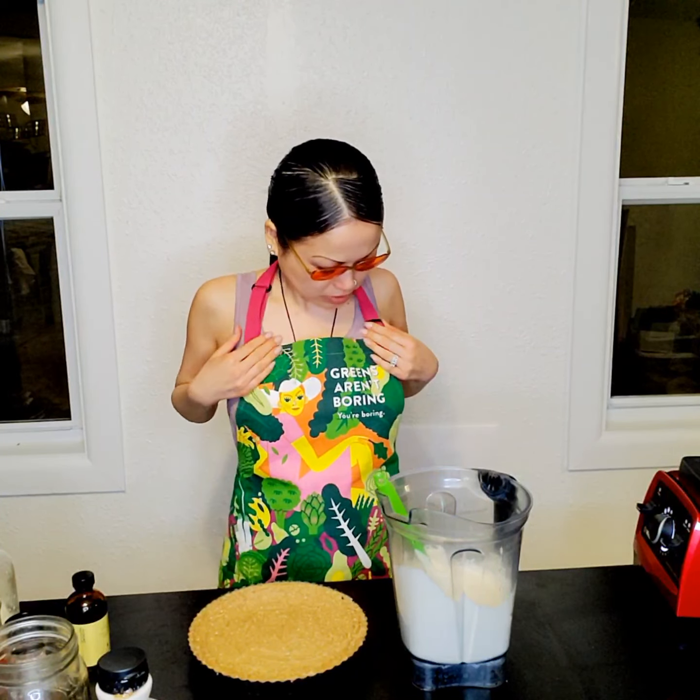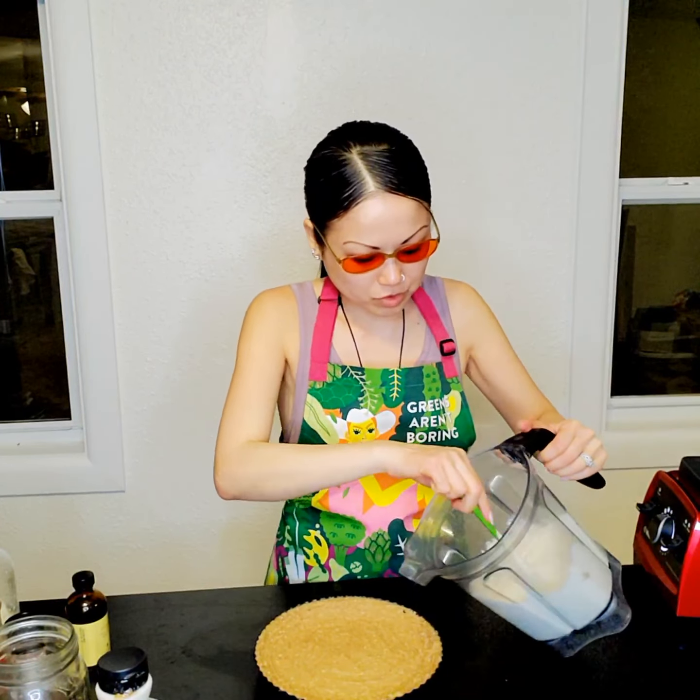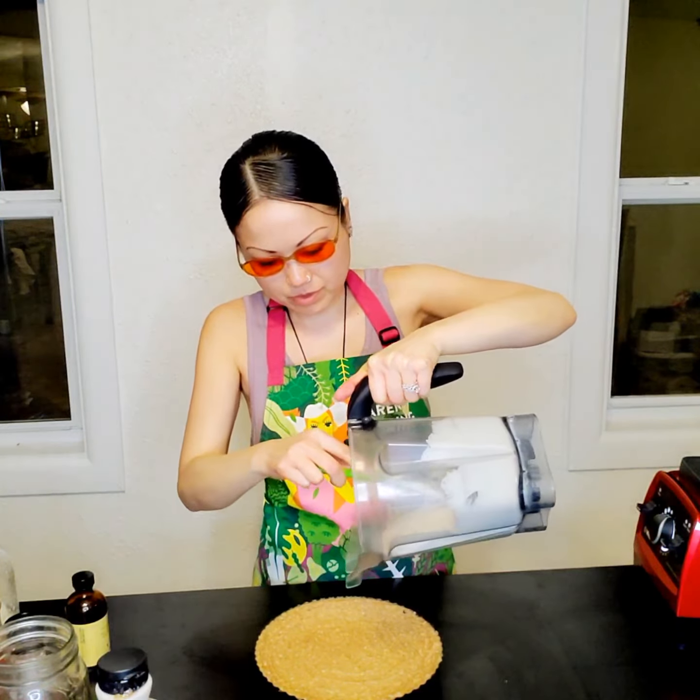What do you guys think of this apron? I think it's super cute and vibrant. My sister-in-law got it for me for Christmas and it says 'Greens aren't boring, you're boring.' Super cute.